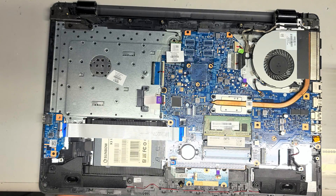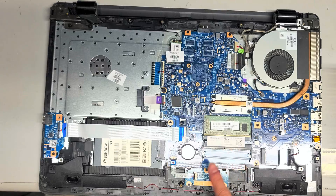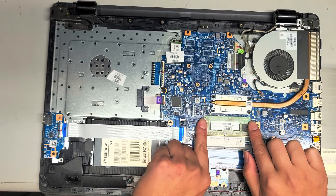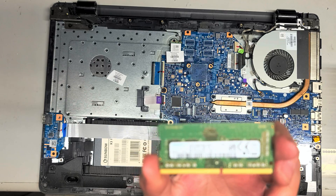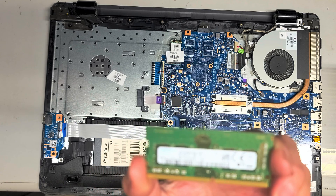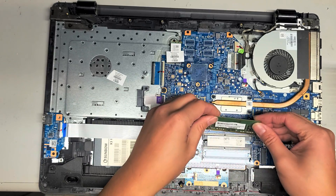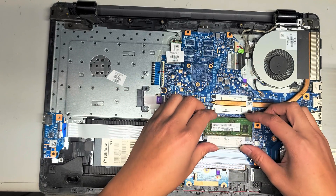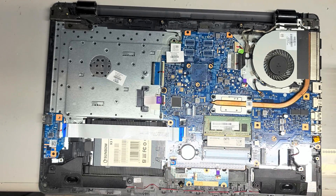We're going to do an SSD upgrade. There's an SSD in here — it's only 110 or 120 gigs or something. For the RAM here, just pull these to the side — we've got PC4 2400T. So if you want to upgrade, you want the same DDR4 memory. You can get another 8 gig stick or put two 16 gig sticks, but most people don't need more than 8 gigs anyway.